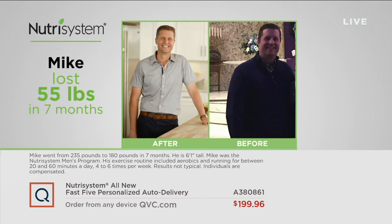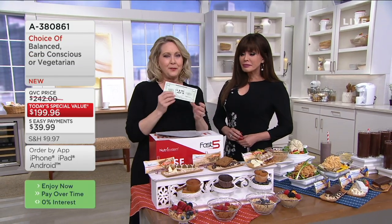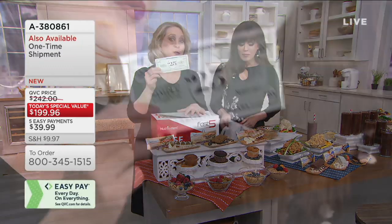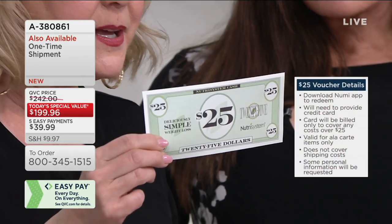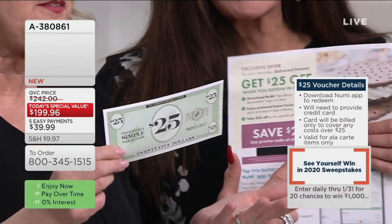Here's Mike — guys are doing it as well as the gals. Mike lost 55 pounds in seven months. He looks like his younger brother. This is why you buy it at QVC: not only are you going to save $100 to $150 per month, but for the first two months, you're going to get a $25 voucher that gives you the opportunity to spend $25 on Nutrisystem's app, buying whatever you want and having it shipped straight to your house.